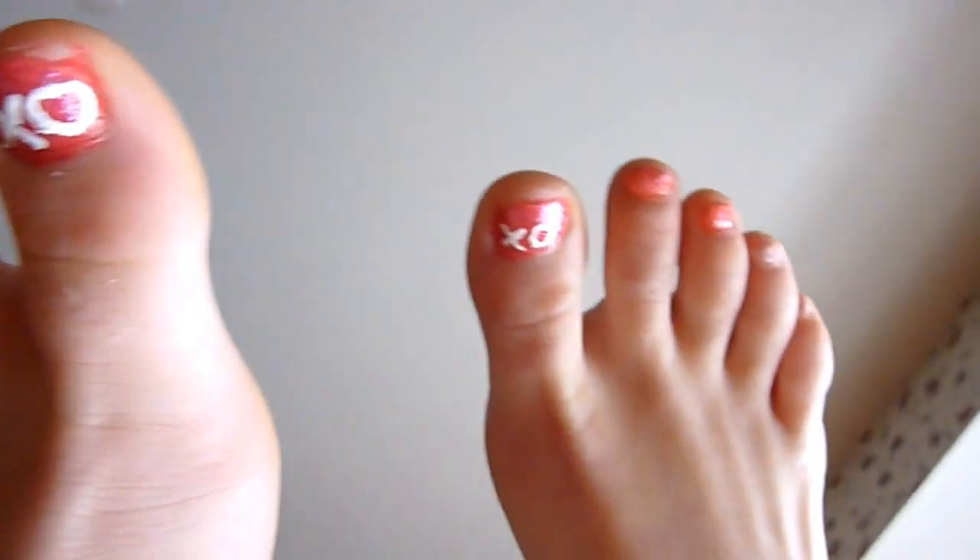Okay guys, that's it for our Valentine's Day pedicure tutorial. I hope you guys loved this tutorial just as much as I did. Make sure to give this video a thumbs up to see more nail tutorials in the future. And make sure to have a happy Valentine's Day. Bye guys!